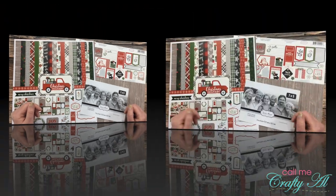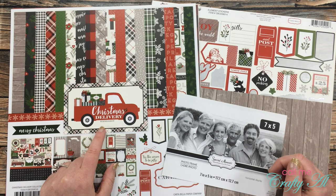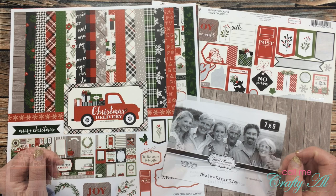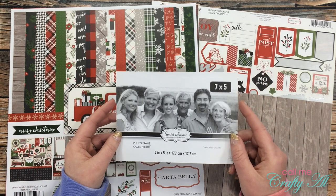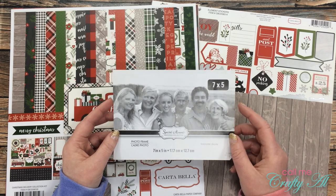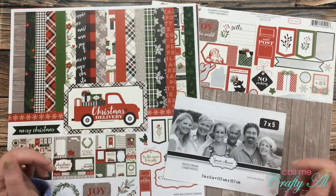Just as in the past two weeks, I used the Christmas Delivery paper pack from Cartabella to create my project for today. I used one of the wood grain papers from the package as well as some of the stickers from the sticker sheet. Another item you'll see I used was a 5x7 plastic photo frame — I got mine at the Dollar Tree. Are you ready to see what I made?